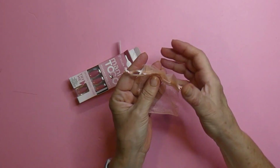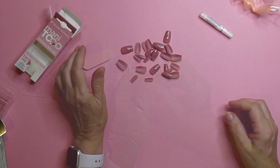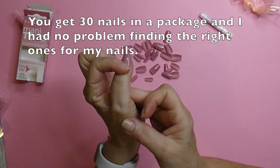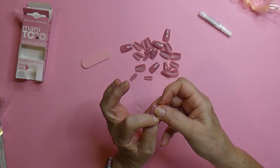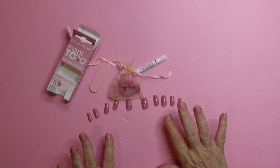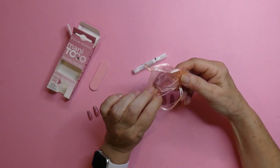Hmm, look at that. They give you like a little satchel to put your extra nails in. Here are the nails. The first thing I need to do is to find the nails that fit on each of my nails. I think they go this way with the streak across the top. I will be trimming these down. I have all the nails picked out and I put the extras in this little sack. I think it's really nice that they give you that to store your things in.